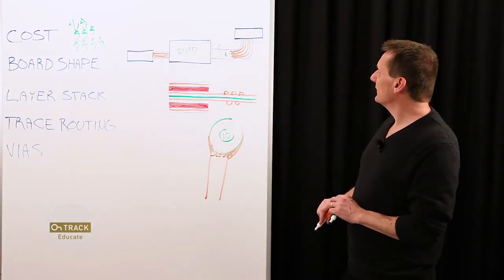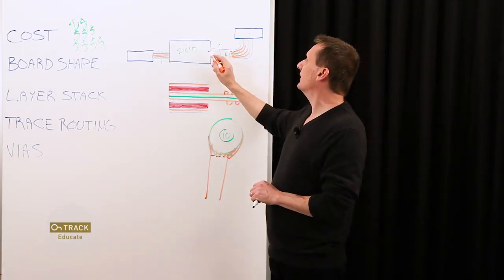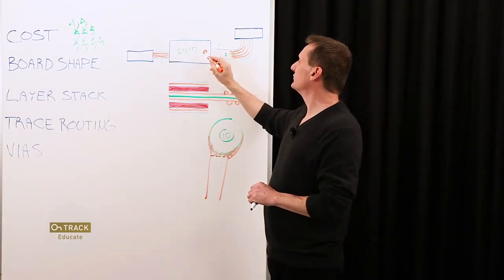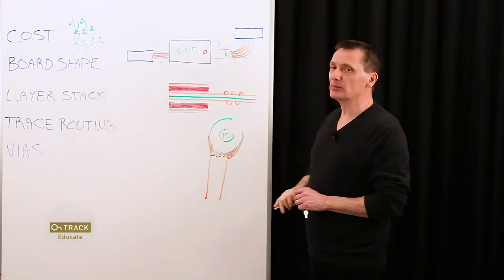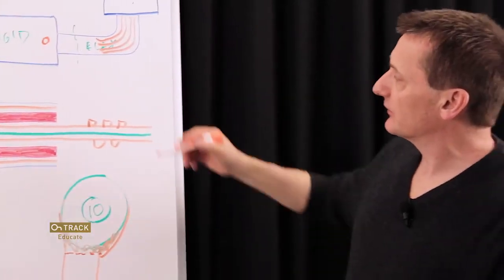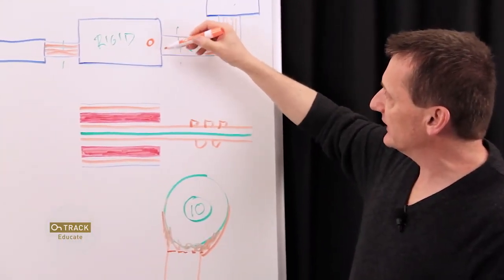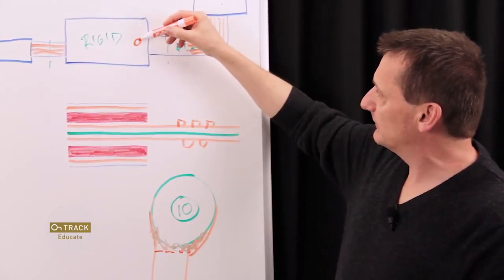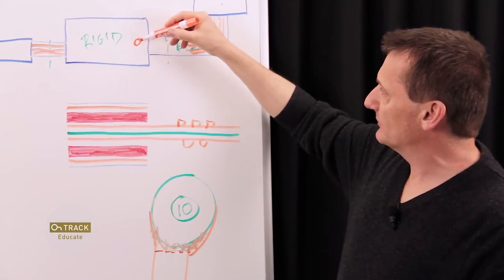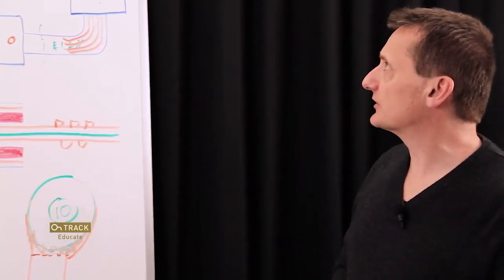Some other things to keep in mind: when placing a via in the rigid section, keep it a minimum of 50 mils away from the boundary point of the flex. The reason is you can get instability in the materials right at that very edge where there's a transition. So for drilling purposes, keep things back a minimum of 50 mils to ensure good results in the rigid section.